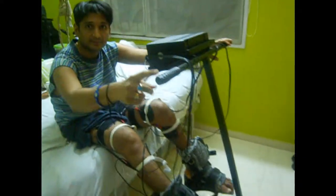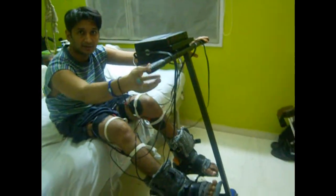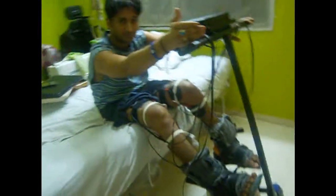Hello, my name is Birchu. I've been a paraplegic since December 2002. I'm always looking for machines and equipment that will help me to exercise my body more. It's very important to exercise when your mobility is limited.